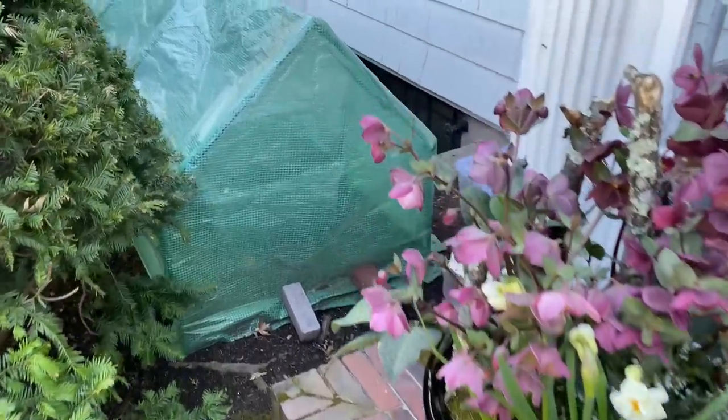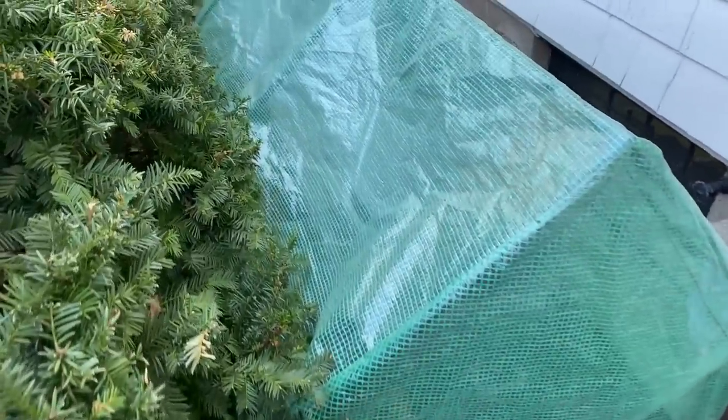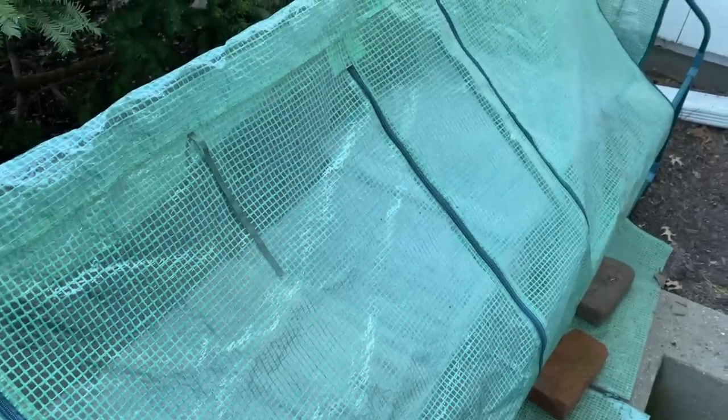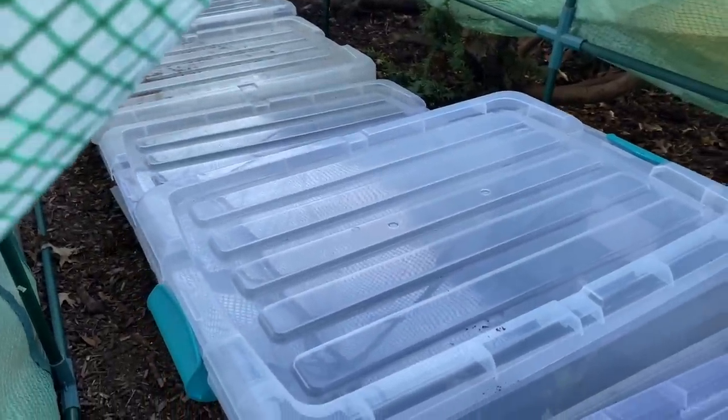The next stop is dahlias outside. I set up this little greenhouse here every spring — I'll put a link in the description. I'm not sure if it's still available, but you can find something similar. We had to put some bricks on the bottom because we had winds yesterday over 60 miles an hour, so I'm actually surprised this is still here. I set up the greenhouse and placed all of my dahlias in these plastic bins outside.